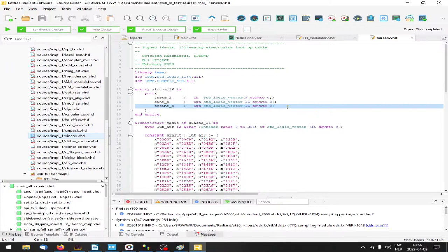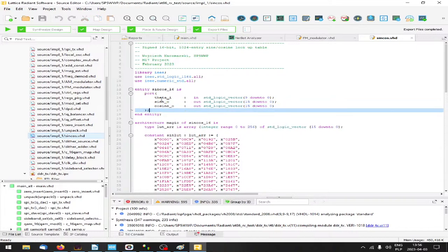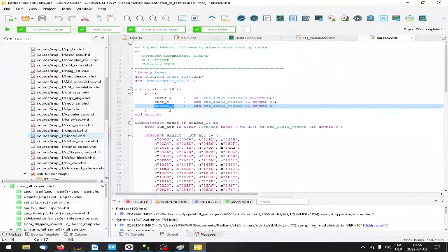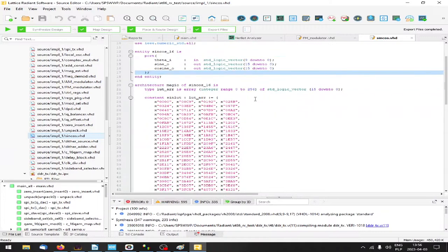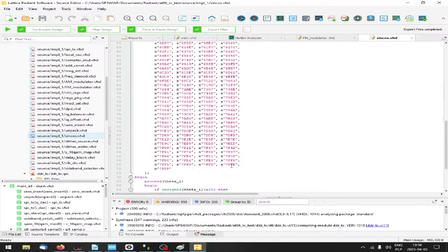Normally if you want to use this block, you just pass theta - the phase information - and after passing the phase you get sine and cosine outputs. If you pass zero, you get zero at the sine output and one at the cosine output. Unity is equal to the maximum positive value that a signed integer can hold - this is one bit before the maximum value.